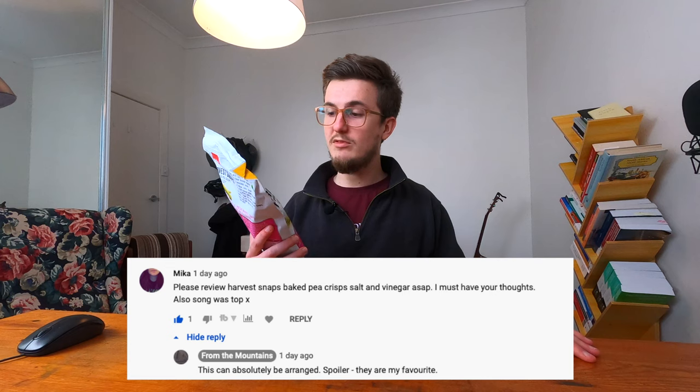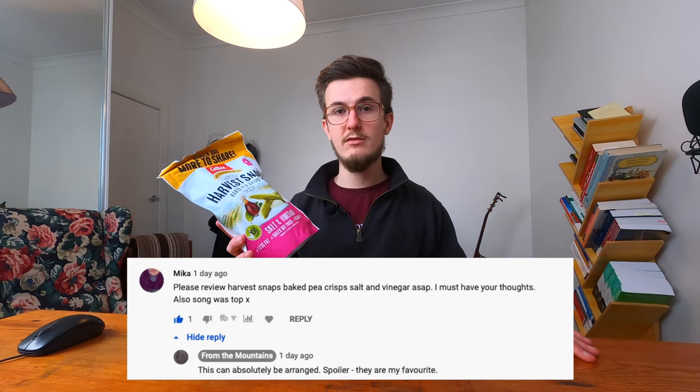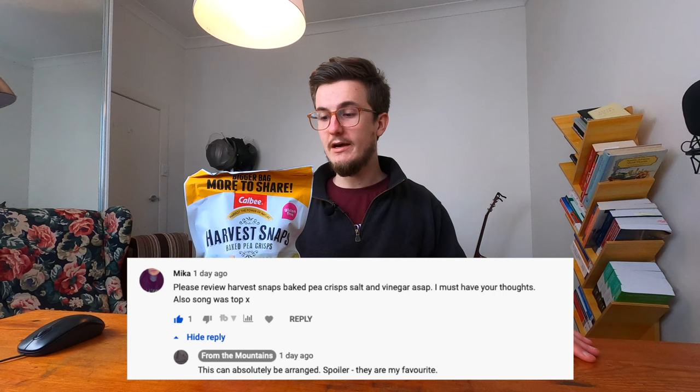Let me get something straight before I get started — this is not a sponsored video. This is a user-requested video and I was asked to review the Harvest Snaps baked pea crisps in salt and vinegar flavor. I have to let you know that I can't be impartial because...